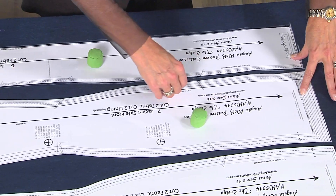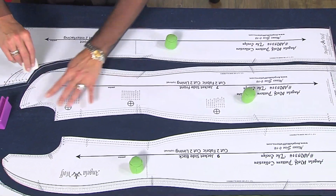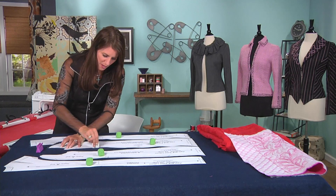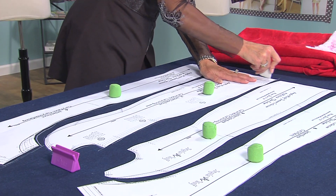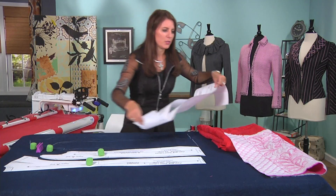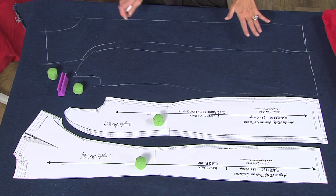I'm just going to chalk in a couple of these and then move these out of the way so you can see what's going on. I don't really need to mark the notches, because once I'm done embellishing, I will lay the pattern pieces back over this area and then I'll mark the notches. Assuming first you go through the process of fitting your pattern, so you don't have to worry about that later.